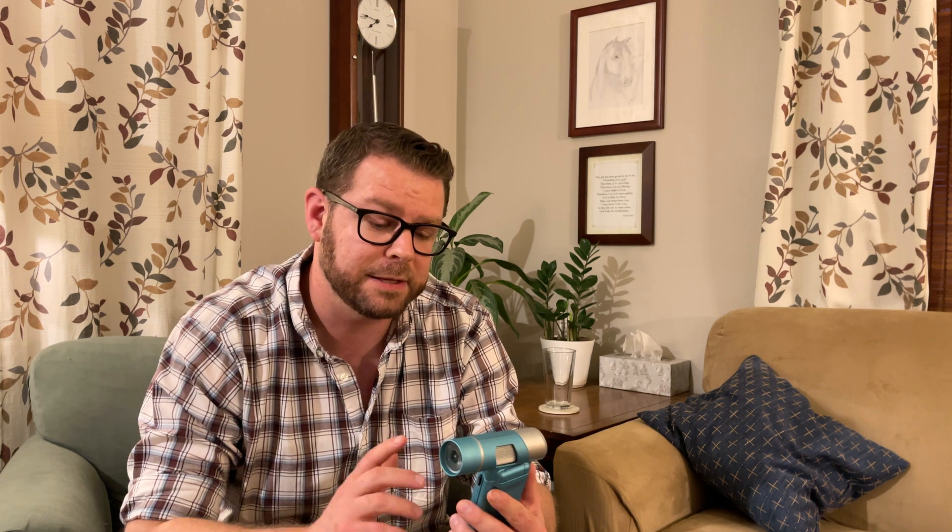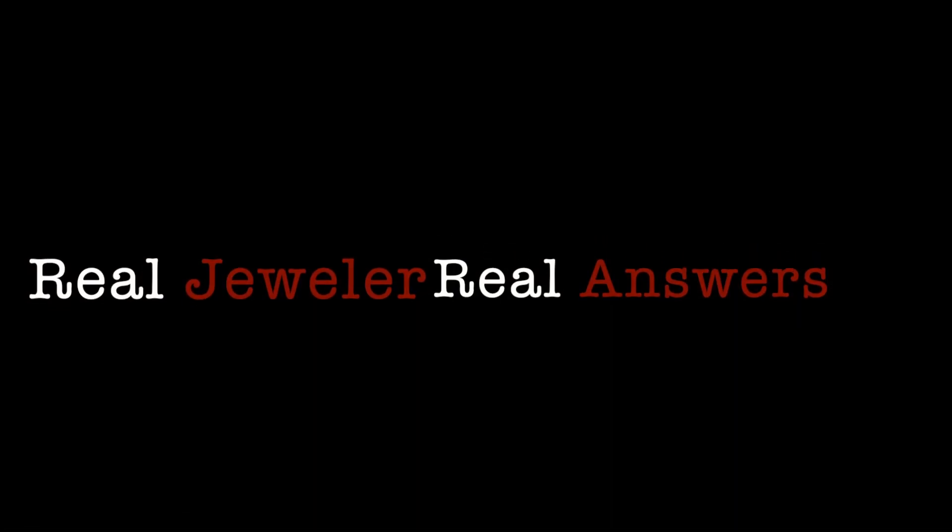Hey everybody, your average jeweler again, and I'm back today doing a product review. I haven't done a lot of these in the past — I don't have a lot of opportunity — and this is really pretty interesting. I'm excited to talk to you about it today. I think it does have its place. Is it for you? Well, let's see. I'm going to try and look at some different aspects on this unit and be as detailed as possible, hitting on everything from the cosmetics to the actual performance and who I think this is for.